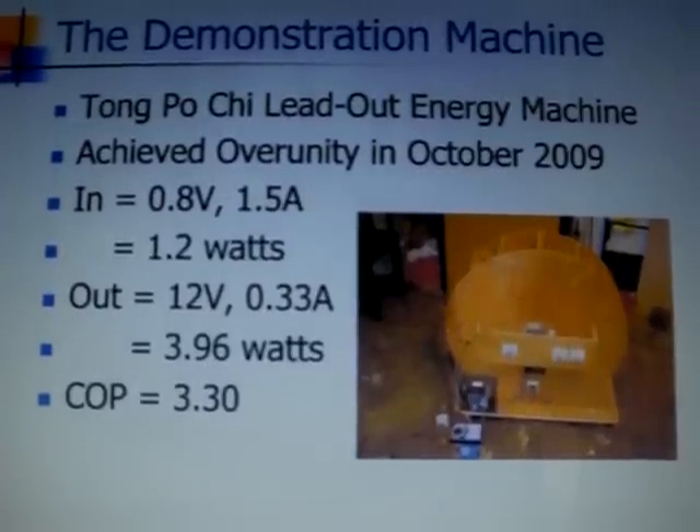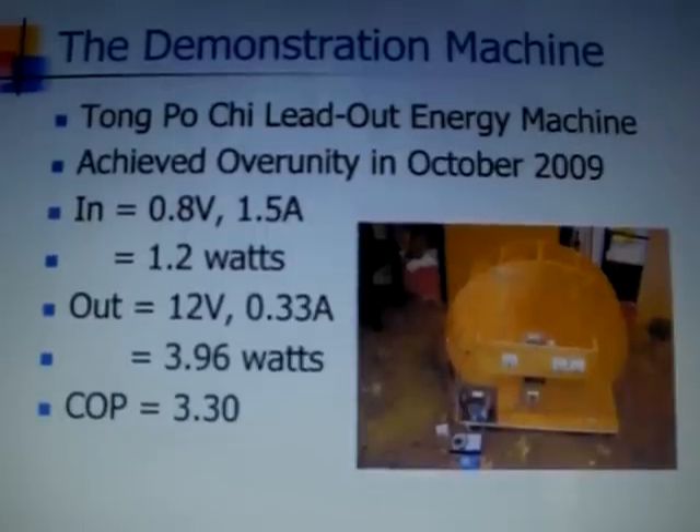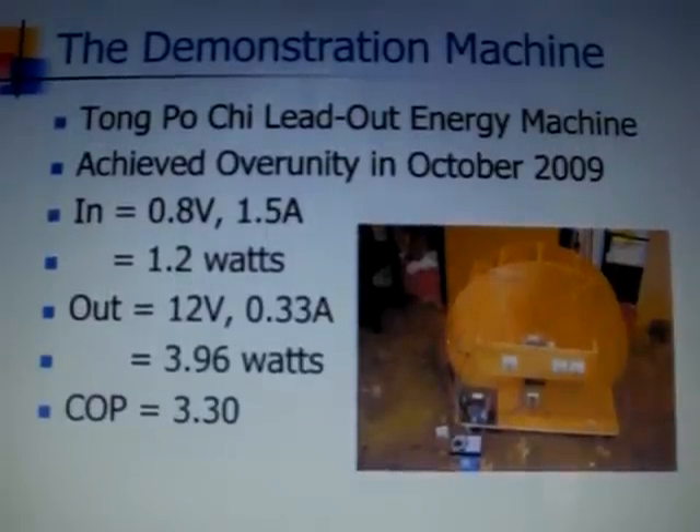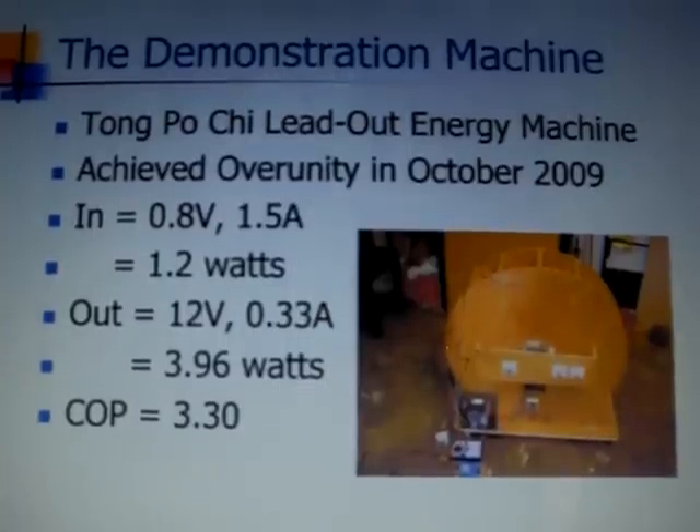We can measure the input energy, which is the energy supplied to the coils. We can also measure the output energy, which is the energy extracted by the collector coils.